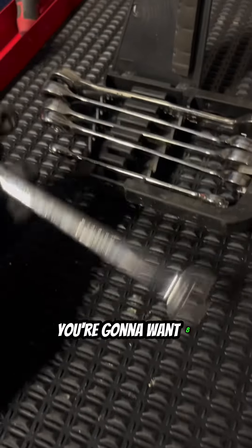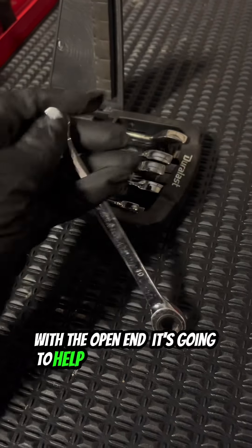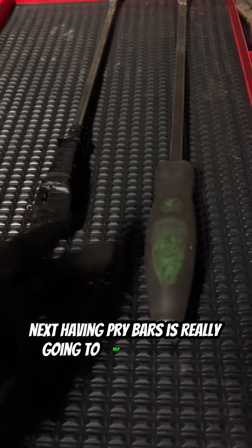Next on the list is ratcheting wrenches. You're going to want eight millimeters all the way to 19 millimeters with that open end — it's going to help you in a lot of cases.